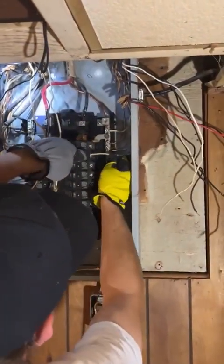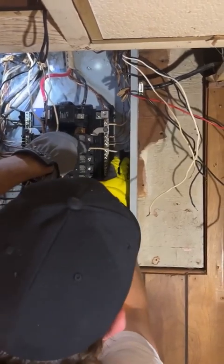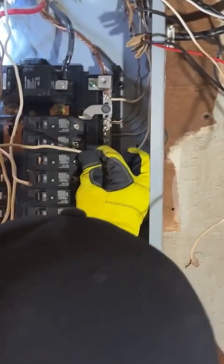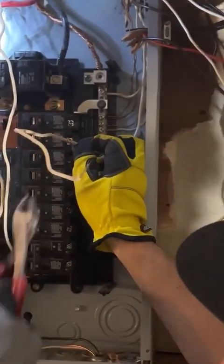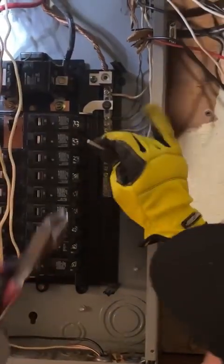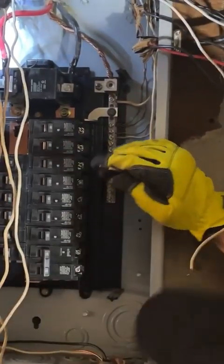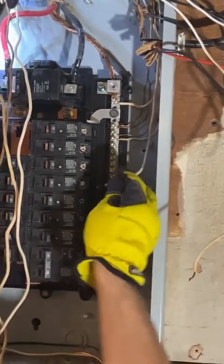I try to tuck my wires in nice 90-degree turns, measure, and then I cut to fit, getting rid of all this extra wire that sometimes just gets in the way when you're in a panel, and it can be a real pain to work around.